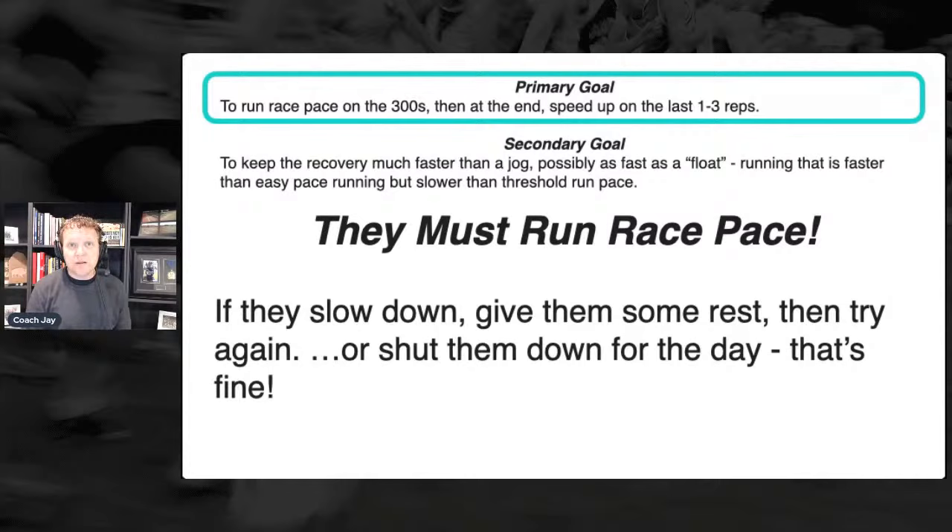The crux of the workout is the float. When you do this workout two or three times in cross country — and I have a version for milers in track — the crux for most of the year is that float, because that's what really keeps this workout challenging. But if you're going to do this workout just once between now and state or a post-season race, running race pace, running goal pace, is goal number one.